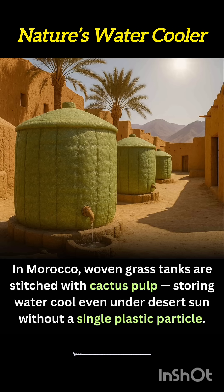In Morocco's arid landscapes, where the desert sun scorches relentlessly, communities are turning to ancient wisdom fused with modern eco-design. Water storage tanks, vital for daily survival, are now being made from woven grass and stitched together using cactus pulp. This completely plastic-free construction keeps water naturally cool even in peak heat, offering a sustainable alternative to metal or plastic containers that often overheat or degrade.